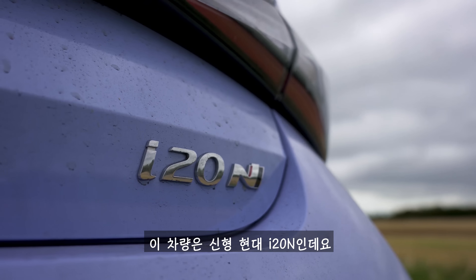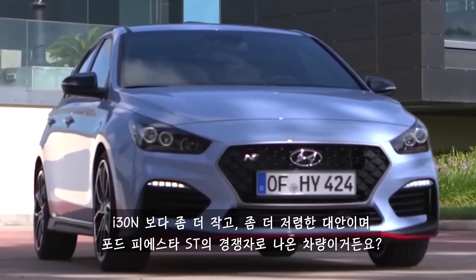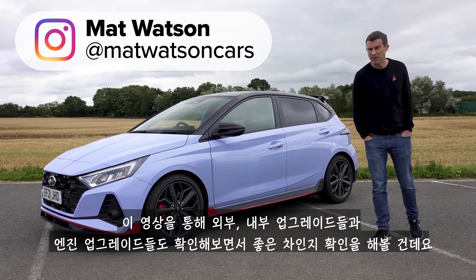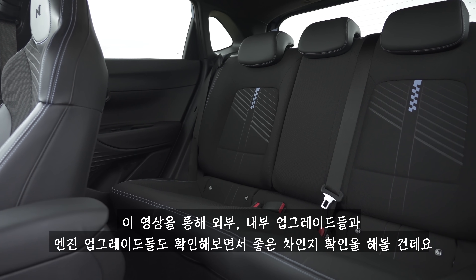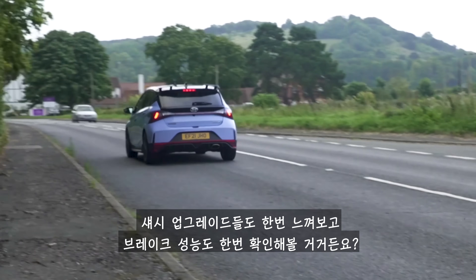This is the new Hyundai i20N. It's a small and more affordable alternative to the i30N and also a competitor to the Ford Fiesta ST. In this video, I'm going to find out if it's any good by checking out its exterior, its interior upgrades, its engine upgrades as well, all the things they've done to the chassis. I'm going to test out the brakes.